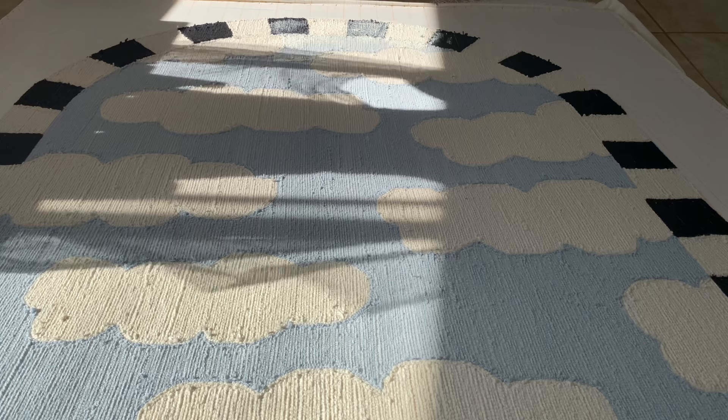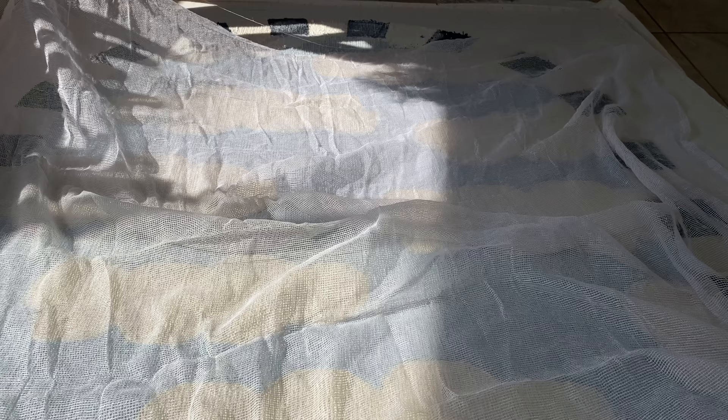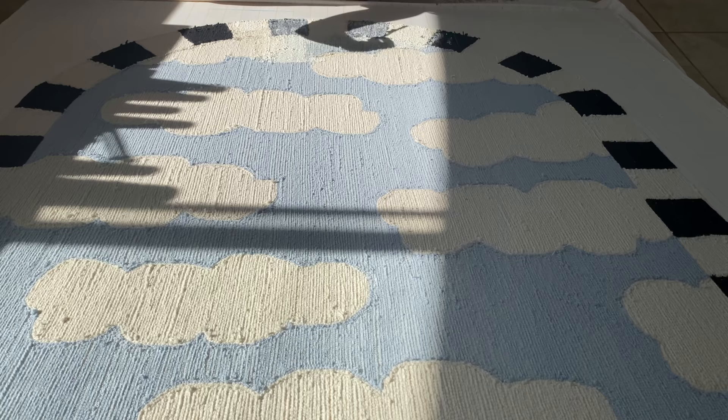I realized it was going to be easier to just lay my frame down so that I could cut the secondary backing fabric down to the right size. I got this fabric from an awesome Etsy supplier, which I will link below. Now before I got gluing, I opened my window to let out those nasty fumes.